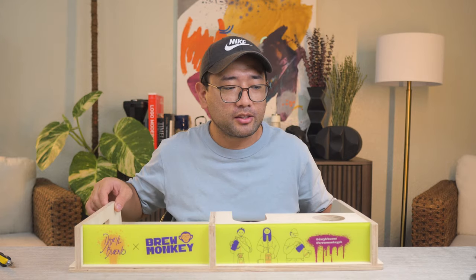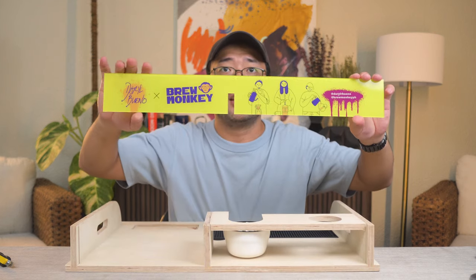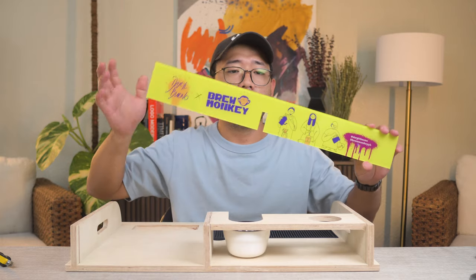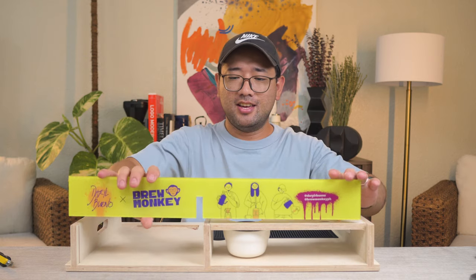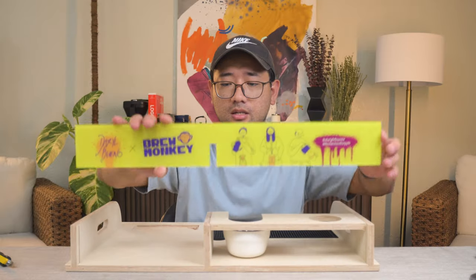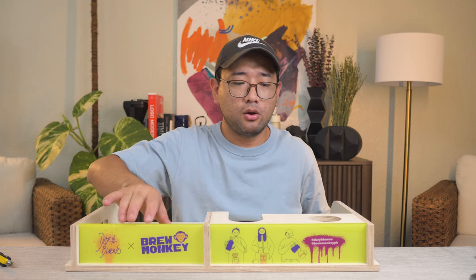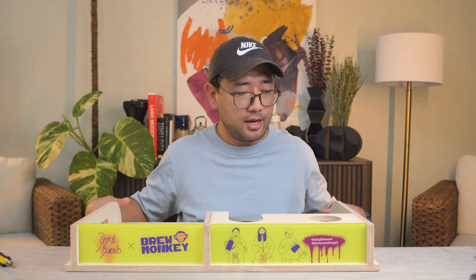This is the best part — I made this cover removable. You can brew with it blind, without the cover, or you can customize your own designs. This is actually the Brew Monkey branding right here, and you simply put it in like this. It's going to be interchangeable and I'm going to be releasing a lot of different designs for this part. This panel is acrylic.